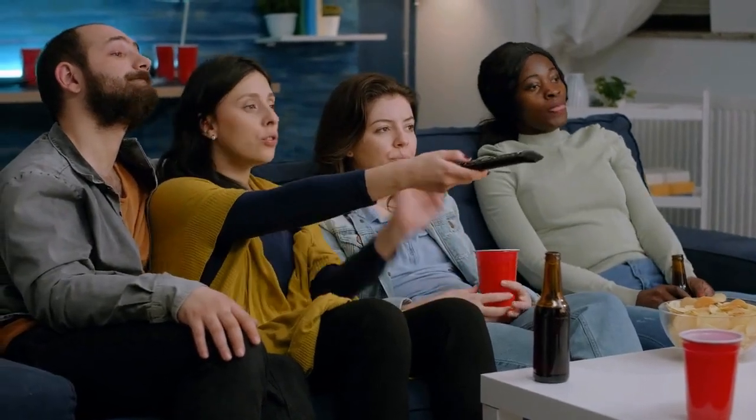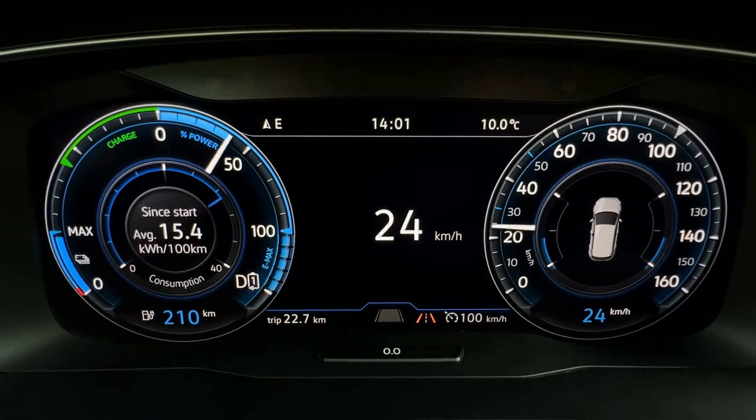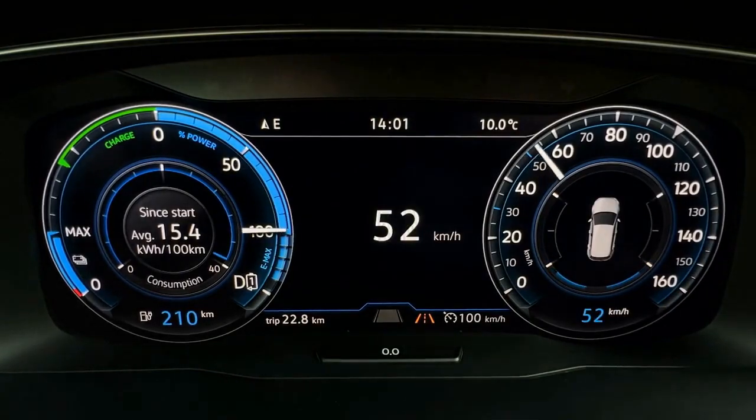Hey everyone, welcome to our channel. Today we're talking about the latest release from Tesla, the Model S Plaid Track Package. Tesla has once again raised the bar in electric vehicle performance with this package.